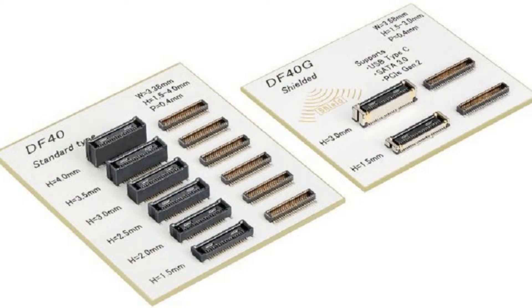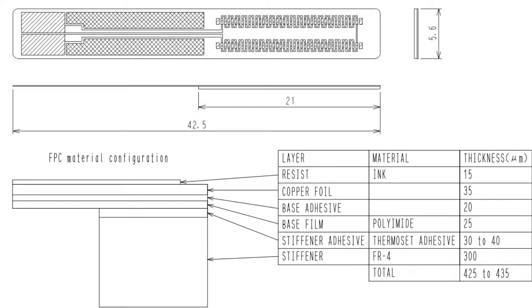They also have a shielded version which has a ground shielding connection, although that one only has 1.5 and three millimeter heights. You can also use this connector with FPCs — if you want a flex cable, they tell you how to do the stiffener to connect from an FPC to a circuit board, although we've seen these mostly used in PCB-to-PCB designs.